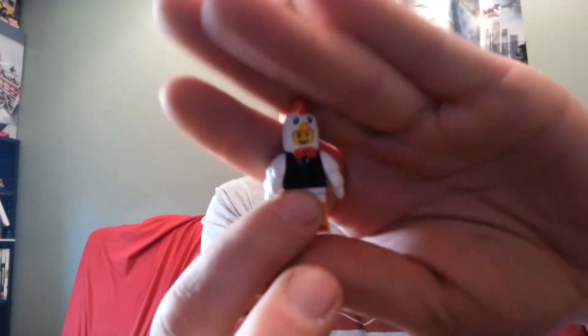Hey everyone, MotoJunkie here. In this video, I am showing you my new Sigfig. Now everybody watching my channel probably knows my old guy right here.